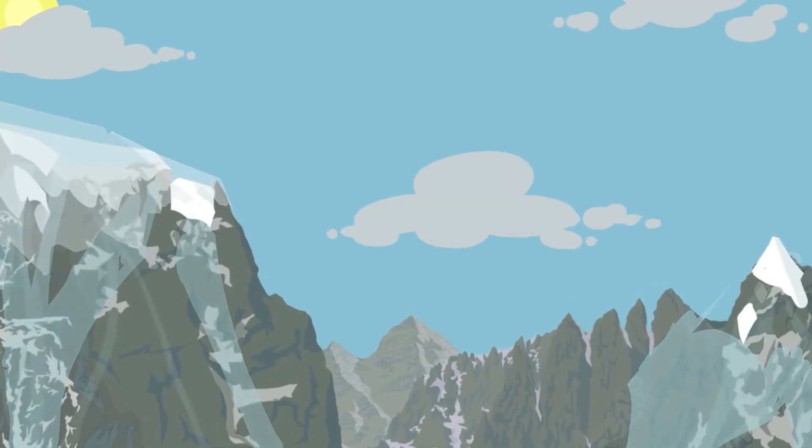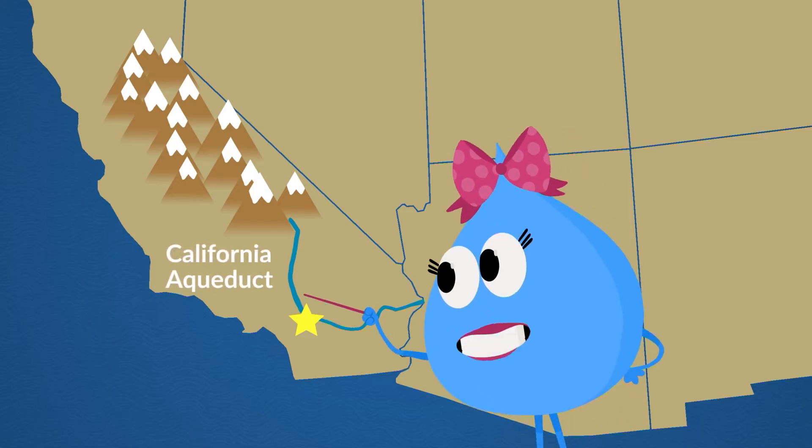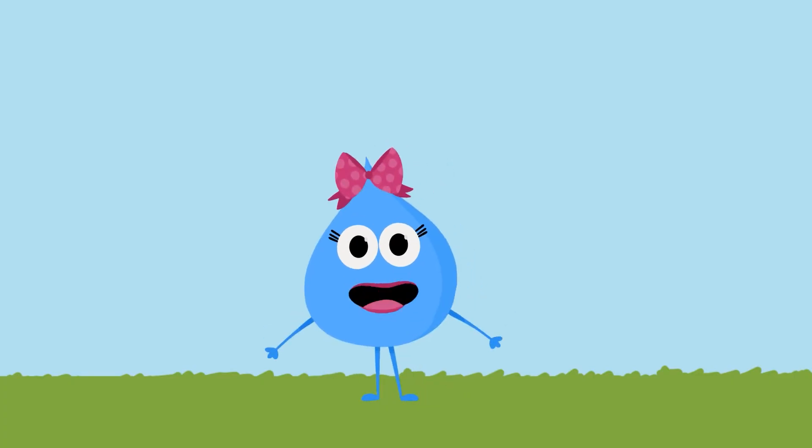In the summer, when the snow melts, it flows down to another huge aqueduct that transports the water more than 500 miles along the mountains all the way down to Southern California. These aqueducts are so important to make sure that Southern California stays hydrated, but this isn't our only source of water.